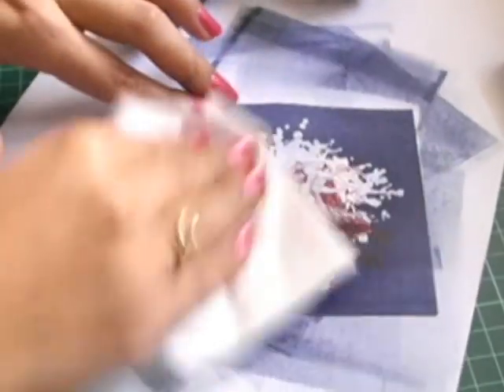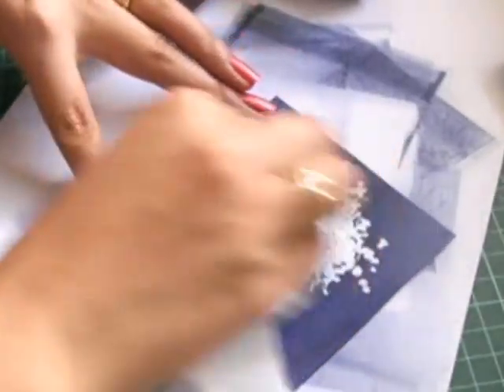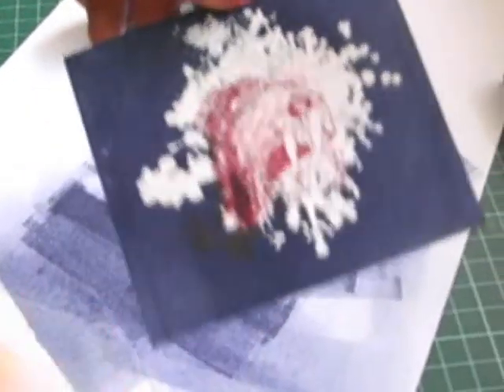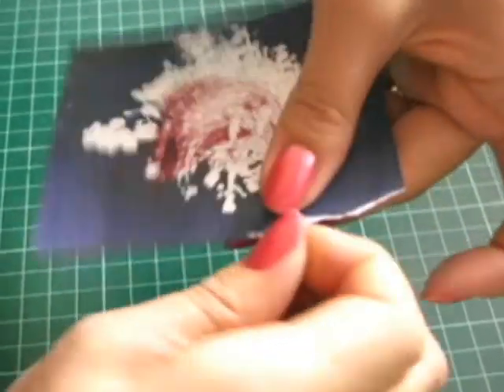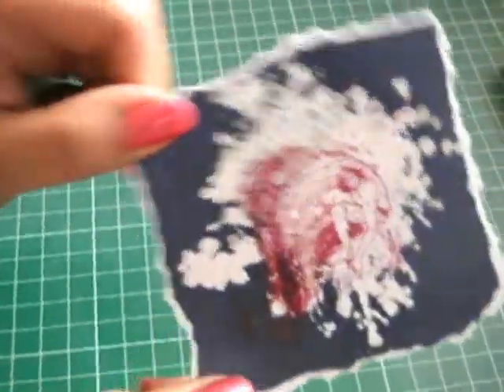Then you just grab a tissue and slowly and carefully wipe away. And you can see the ink underneath the clear — you can see the images underneath. Isn't that such a cool effect? And I'm going to just rip it, so you can really see how I've inked up that white cardstock with the Night of Navy. I just pull towards me. There you go — so that's the focal point of my card.